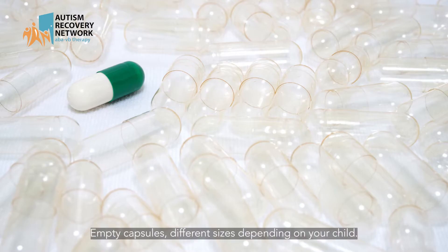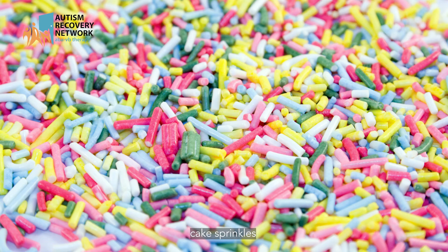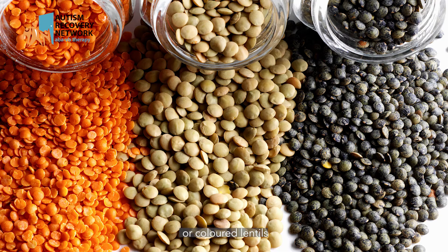So, what do you need? Empty capsules in different sizes depending on your child, mustard seed, cake sprinkles, grain of rice, quinoa pellets, or coloured lentils.